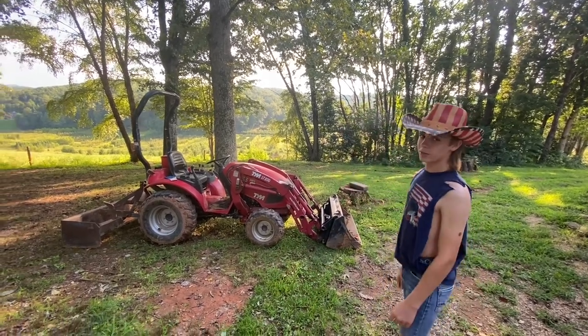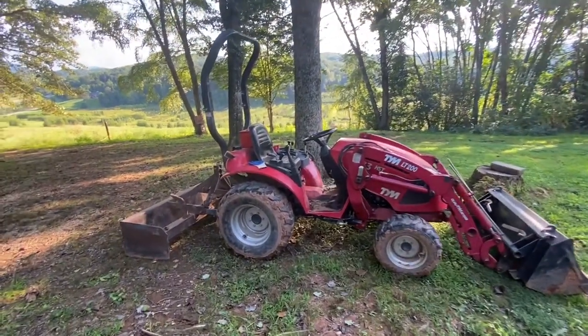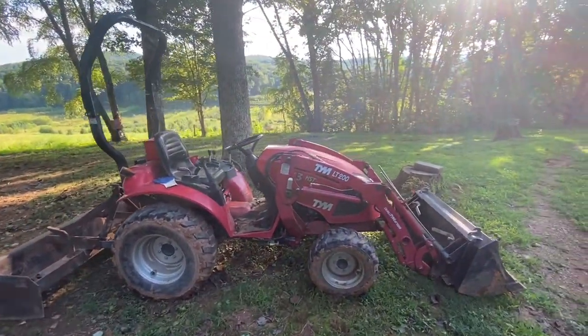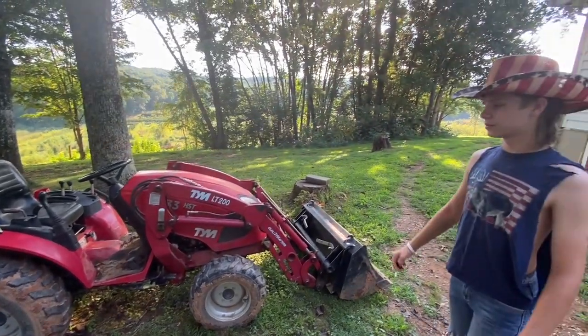You may notice the tractor's up here and it's a little muddy — I need to wash it. But I've been working a lot this weekend tearing the roof off the shed that it goes under, because it's starting to fall in some.